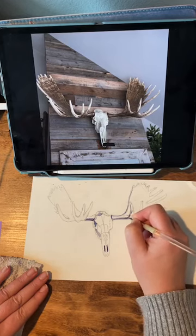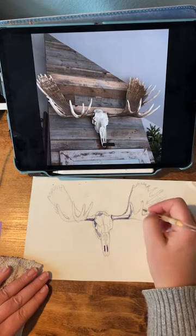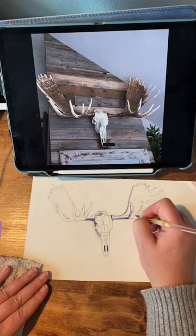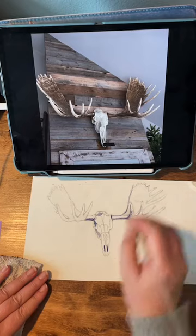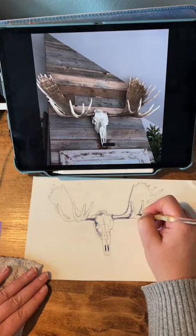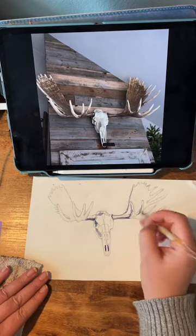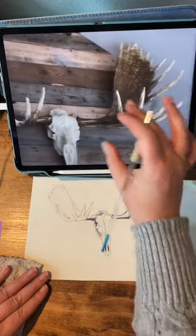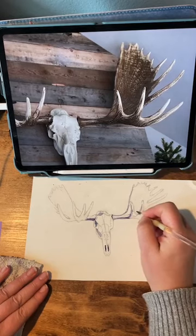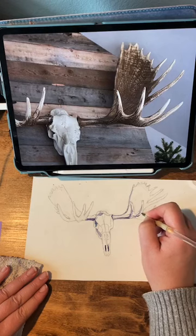You're just filling in shapes. I like to think of shadows as shapes. Just keep looking for these dark darks. And if your brush isn't dark anymore, just pick up a little bit more paint. There are just some really beautiful, pretty lines on these antlers that you can paint — it adds a lot of movement.